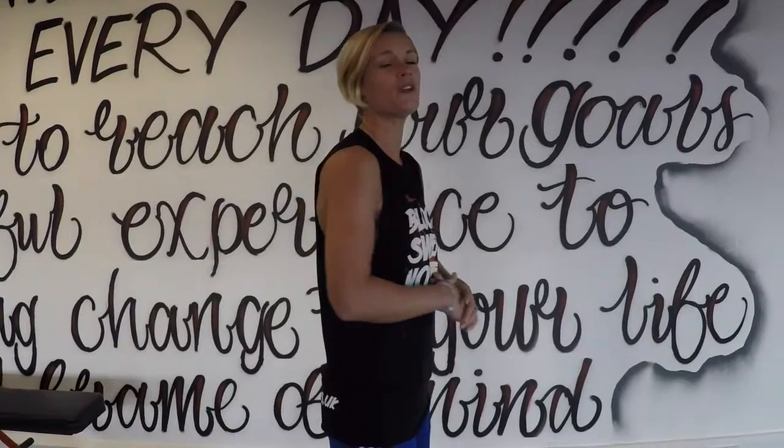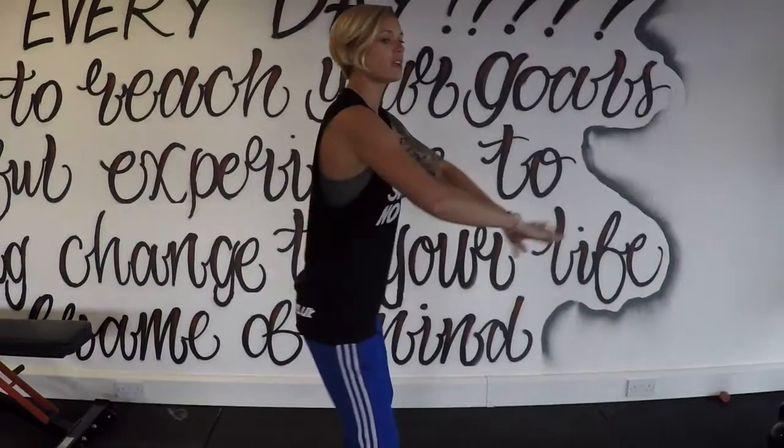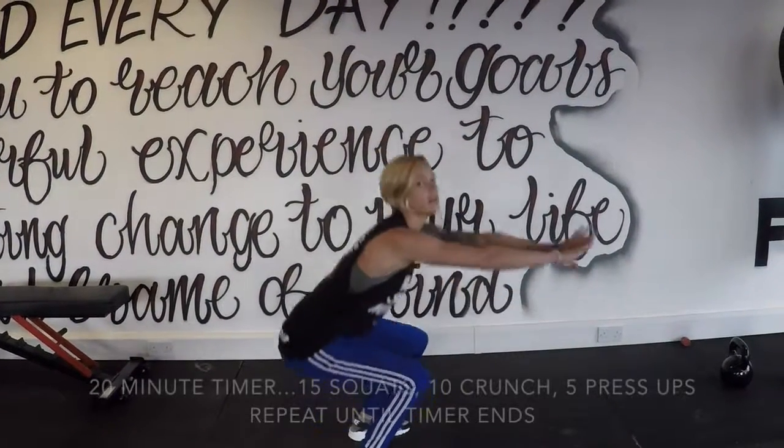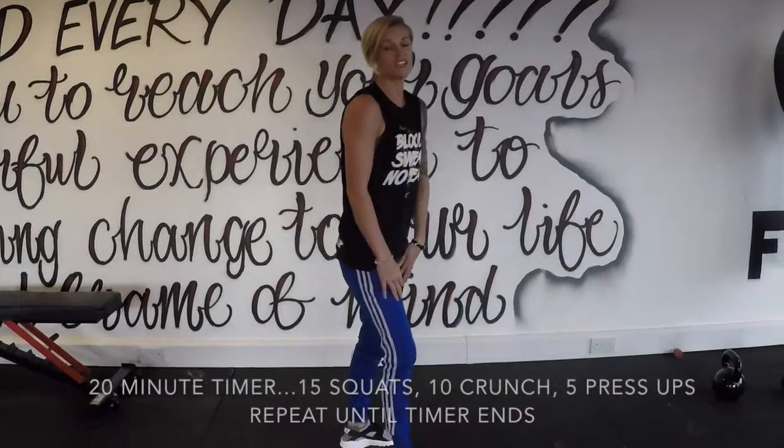The first one, you're going to do 15 reps of the squat. What you want to do is break at the hips, all the way down, keeping heels on the floor, push through the heels and back up. All the way down, all the way up — 15 times.